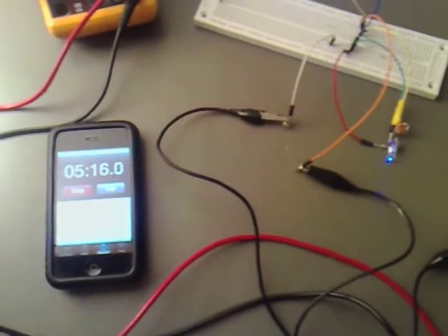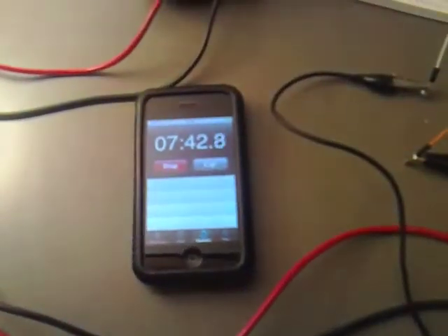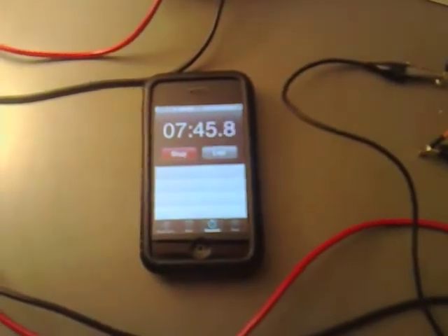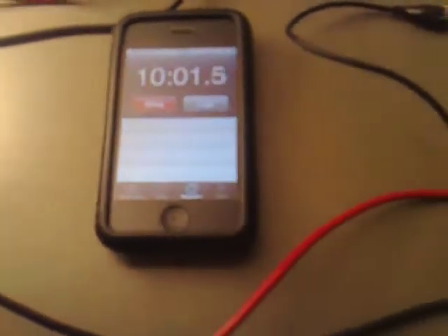We did discharge the NiCad to start with down to a point where it would not even light this, so I am going to take that back down to that same amount. Halfway through the test now and you can still see it's showing in blue — looks great. I am going to leave it a little bit longer to see how much time it takes to actually get down to almost off. Reaching 10 minutes into the test, which is two thirds of the way, and you can see it's still glowing blue.